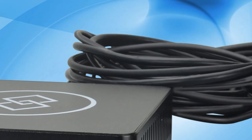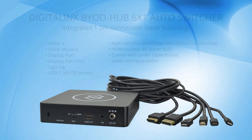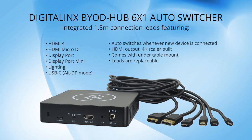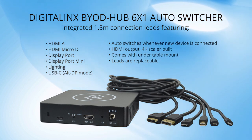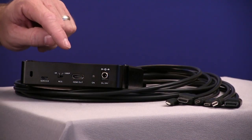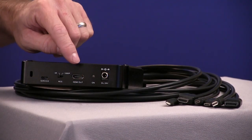The DigitalLinks BYOD Hub is a multi-format 6x1 AV auto switcher that comes with a variety of connection leads, compatible with mobile devices and laptops, allowing a dependable wired connection to a display, TV monitor, or projector for presentation purposes. Let's take a closer look at the BYOD Hub. Looking at the back side of the switcher, we see...